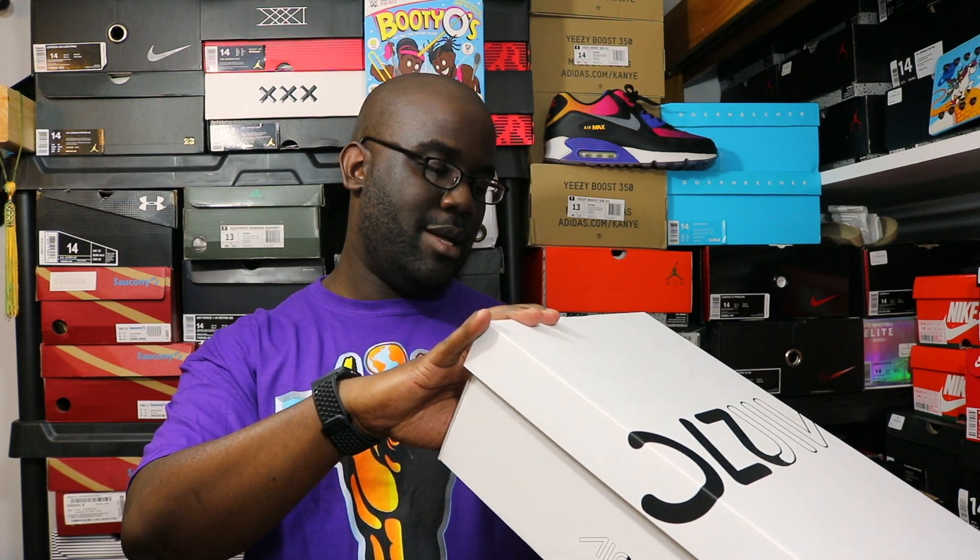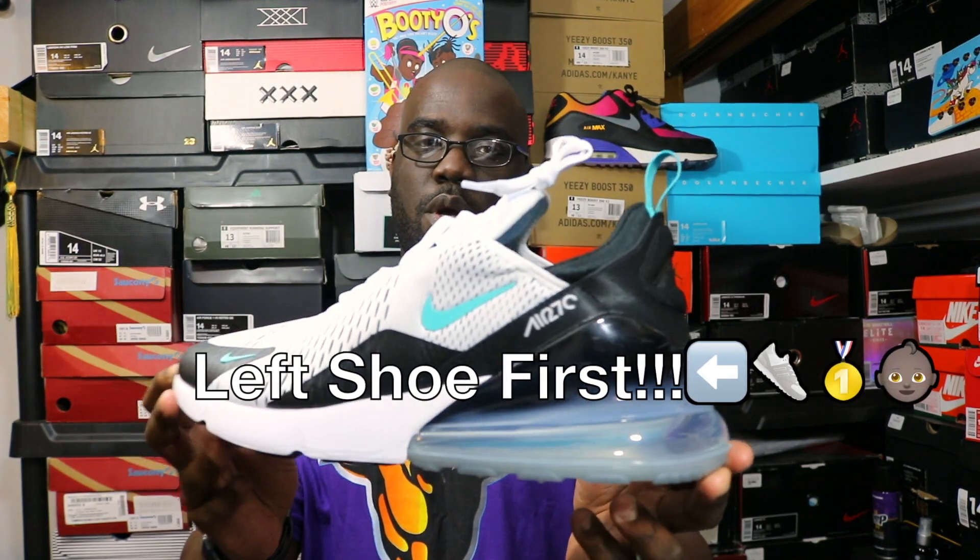The colorway is black, white, and dusty cactus on these. These were the ones — when I saw this model coming out and saw this colorway, I said that's gonna be the one I'll go after; I had to have them. You all know how I do it right here on Big Rob TV — left shoe first, baby!